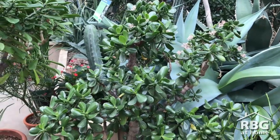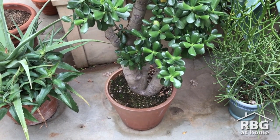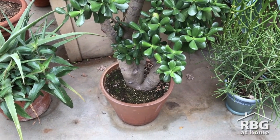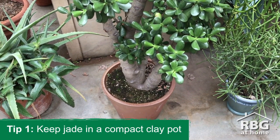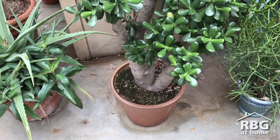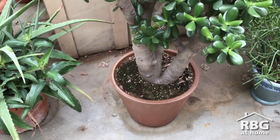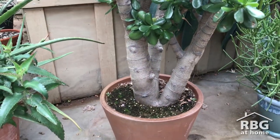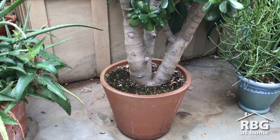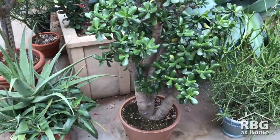Hi, I'm Chris Tarrant, Plant Production Manager at RBG. We're going to talk about container size and what containers to use for jades. The most common, most practical, and most efficient are clay pots. They breathe and allow air and water to travel between the pot and the root ball. One common problem is that people oversize the pot they plant into. Jade likes to have its root ball contained and small — this particular jade will sustain itself in this pot for probably another 10 to 20 years.